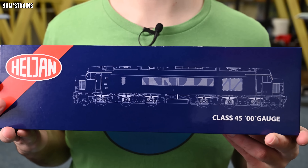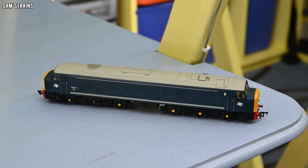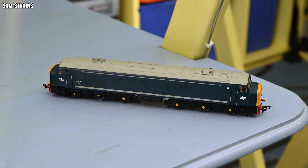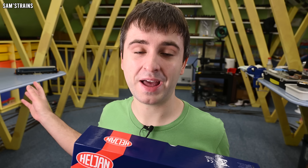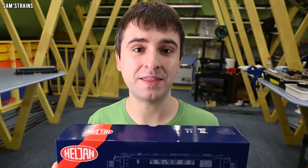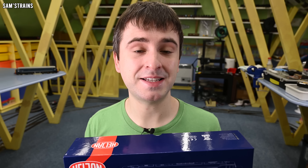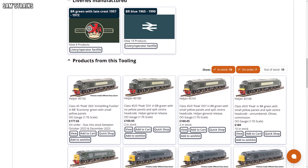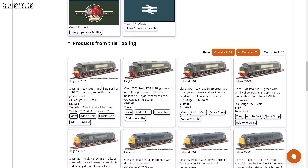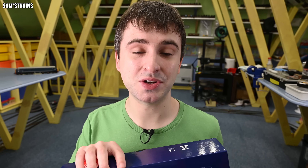Today I'm looking at this — it's the all-new Class 45, or Peak as they were also known, from Heljan. I have got a Class 45 in my collection already — the Bachmann one — a very lovely loco but it dates back a good number of years. The RRP for this is £189.99, and I bought mine from Hattons for £160.65, so a little bit cheaper than the Accurascale locos I've been looking at, but not by an awful lot.